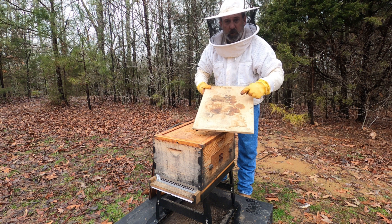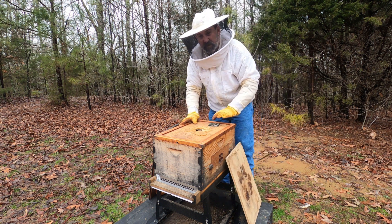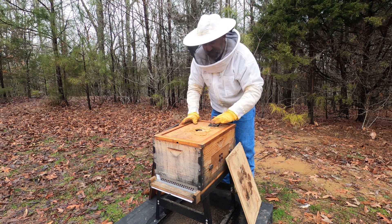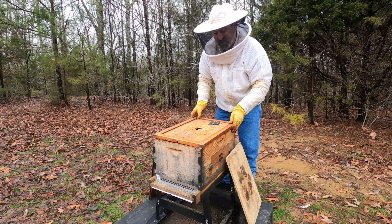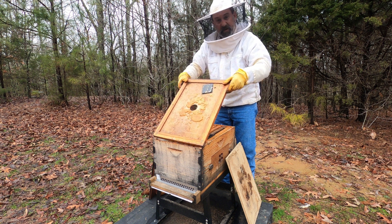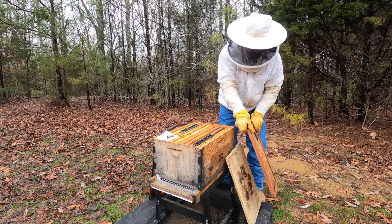All right, we've got the moisture board. See how the moisture board collects moisture. This is a beetle barn — it collects small hive beetles. Here's our sugar patty. And I do not see any bees all up around here, so that's not a good sign, not a good sign at all. No live bees, guys. It is not a good sight.